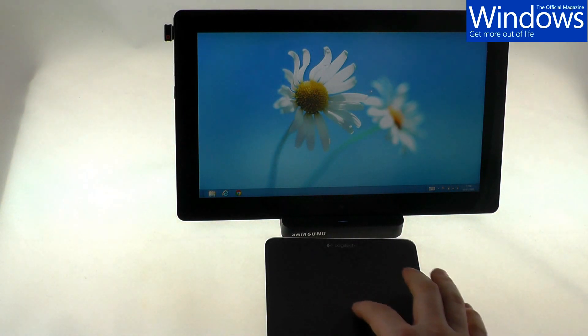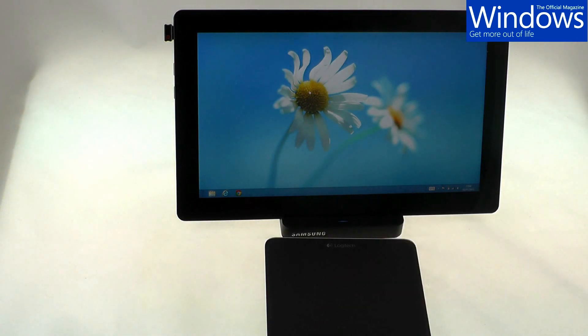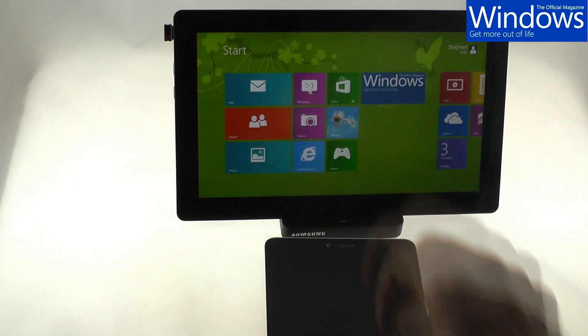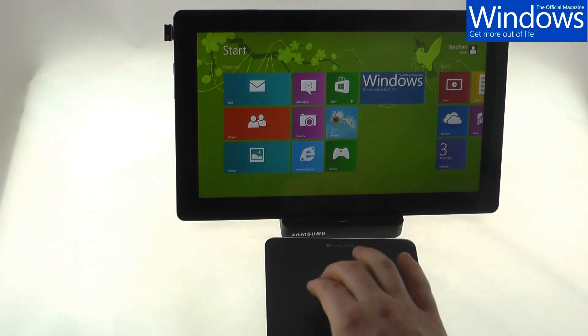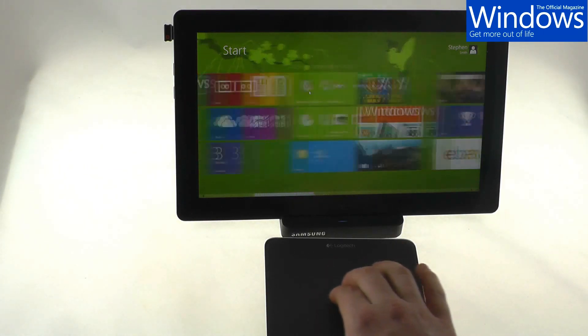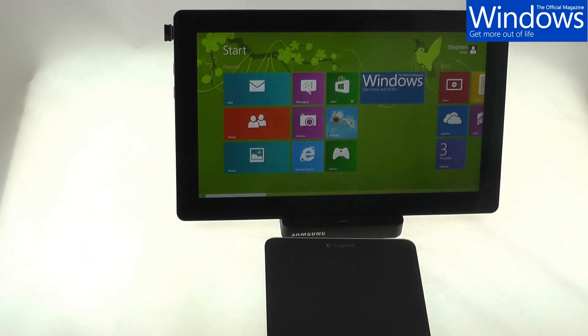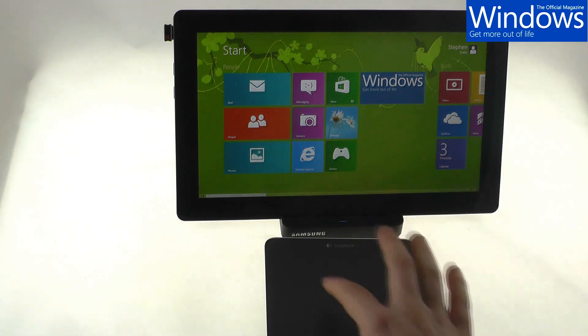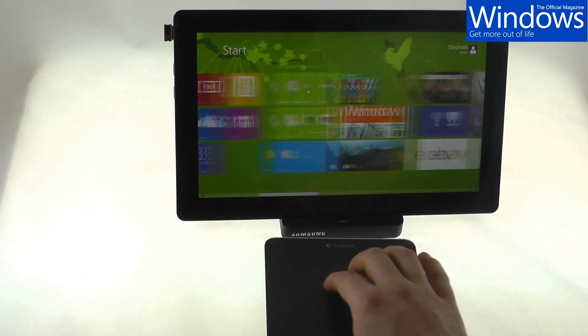And as you can see, I'm using the touchpad to move the mouse cursor. Now we can also use Windows 8 touch gestures on the trackpad. So with three fingers moving up, it brings up the start screen. Now with two fingers, swiping left to right, or even up and down, allows you to scroll horizontally and vertically. With one finger you're just using the cursor, and with two fingers you're scrolling.